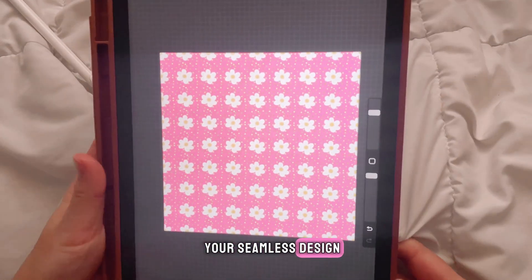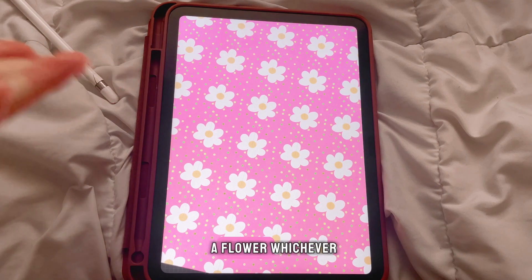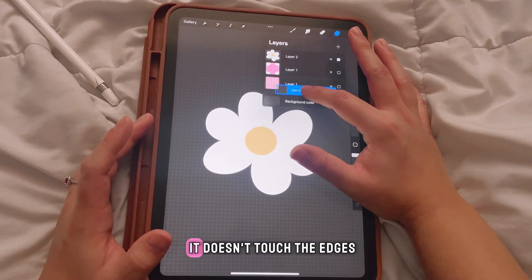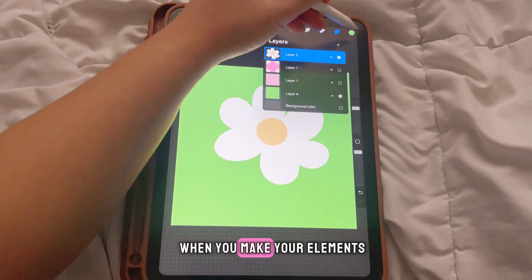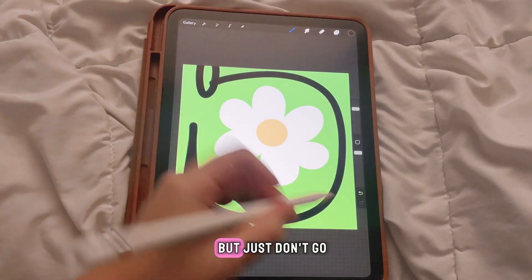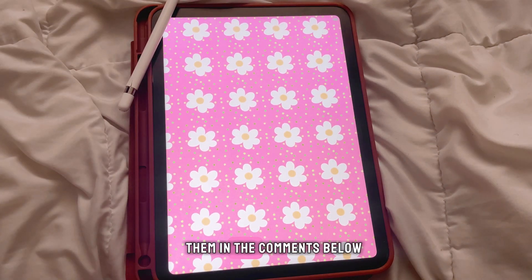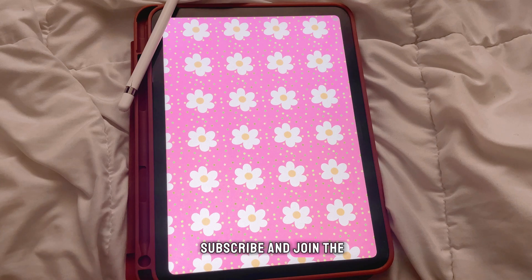And there you have it — your seamless design! For your elements, you can really make them anything: a bear, a flower, whatever you'd like. Just make sure when you draw your main element it doesn't touch the edges of the canvas — keep it within the border. I hope you enjoyed this mini tutorial on how to make seamless designs. Leave any questions in the comments below and if you'd like to see more DIYs and tutorials, subscribe and join the fam!